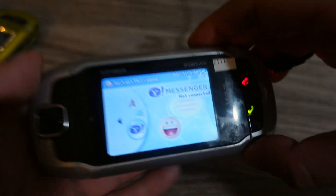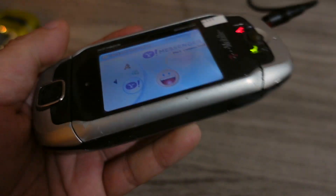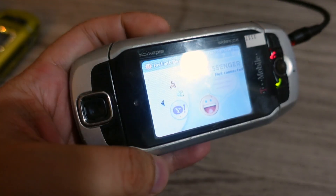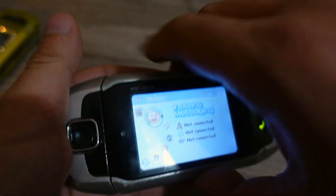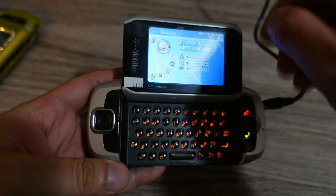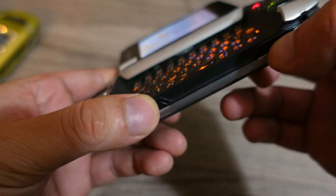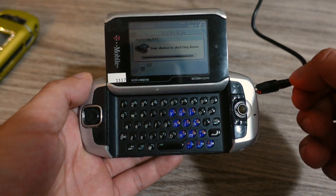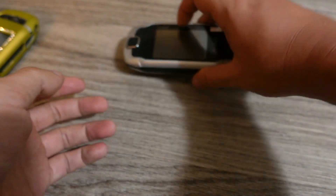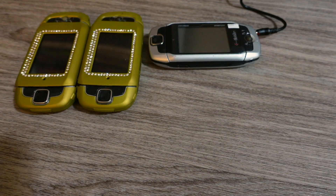Anyway guys, that's the T-Mobile Sidekick 3. In my opinion, this is the best T-Mobile Sidekick. A lot of people think the 2 and 3 are probably the best, and then it kind of went downhill in quality after that. Very, very interesting device from the mid-2000s, and I just love that swivel display. Just can't get enough of how cool that is, and this keyboard is just amazing. That's the Sidekick 3, made by Sharp. I had to go through a few different models before I could find one that actually worked.